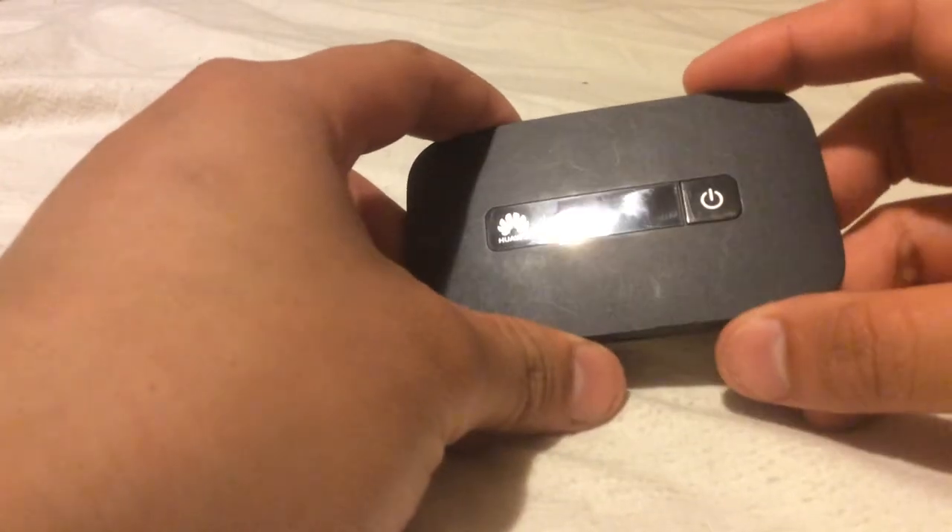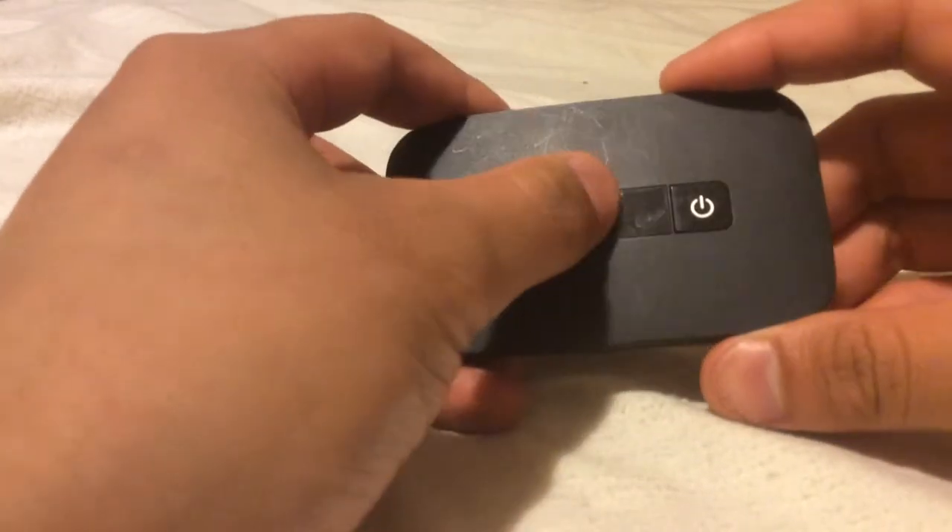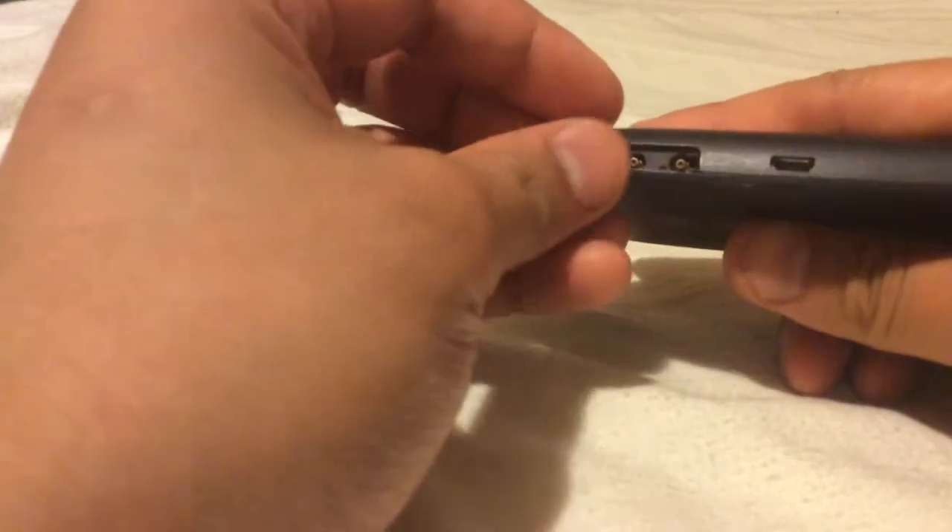So here's the device. These are the LEDs, the power button. Over here you can peel this back and if you have got additional antennas, you can put them in there. And here's your charger port.